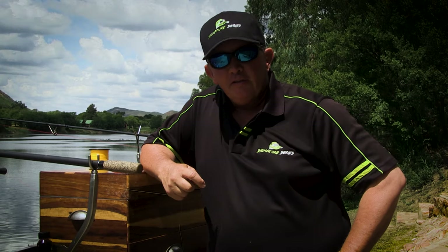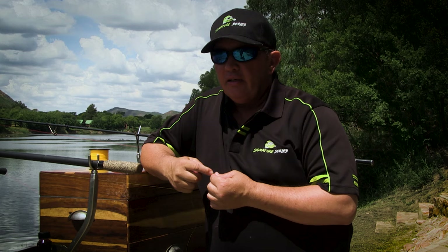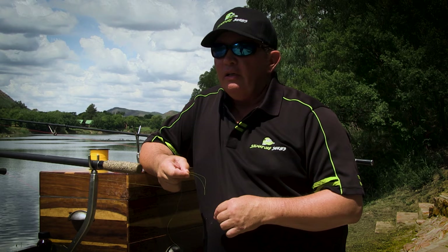Hi guys, Loke here from Let's Go Fishing. On our channel we often get asked questions about small things in bank angling that can make a big difference. Things like how do you tie a leader line, what is a leader, why do you use a leader — stuff like that. We've decided to make these short little videos to show you how to tie a leader and talk to you about leader line. So what is a leader?